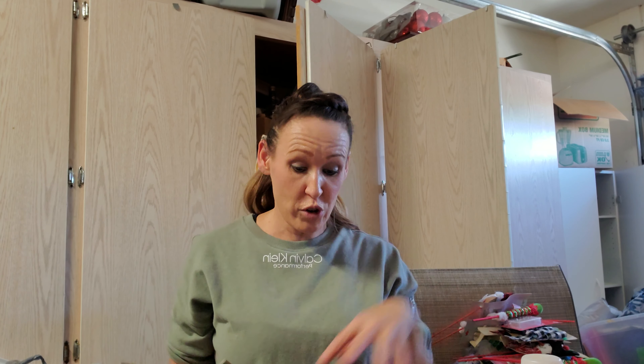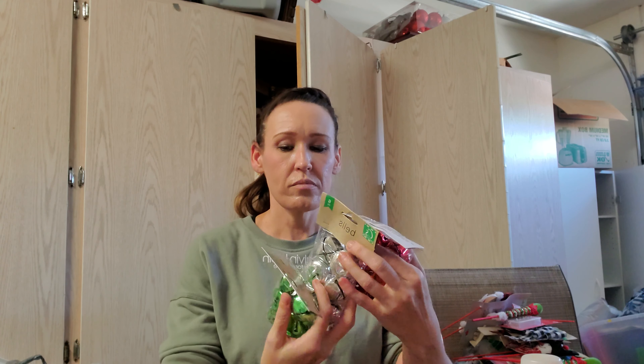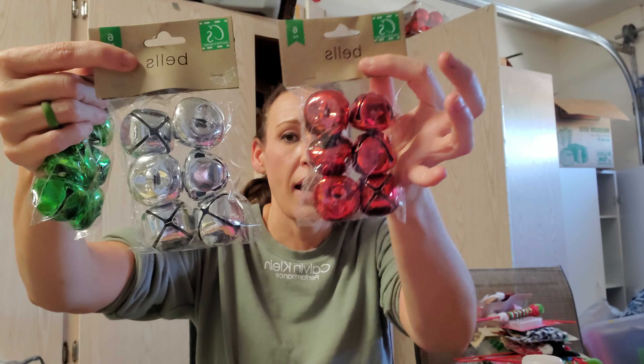I'm addicted to nutcrackers. I don't know if you all saw my Christmas videos last year — I will buy any nutcracker there is. I don't care if it's just a dollar or 25 cents, I just like nutcrackers. They don't have to be expensive collector's items. So I got this one. I also picked up these bells — six pieces in green, silver, and red. My plan is to put one of each together and just kind of loop them together.